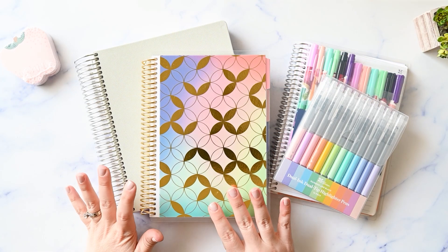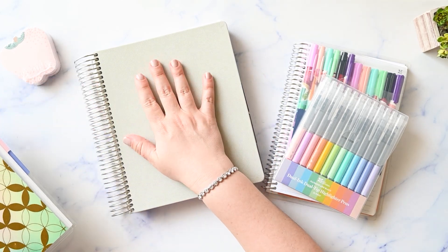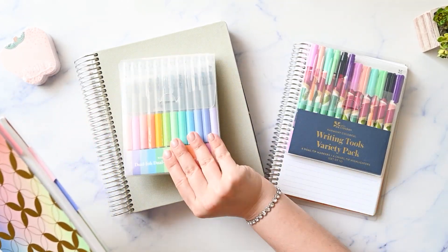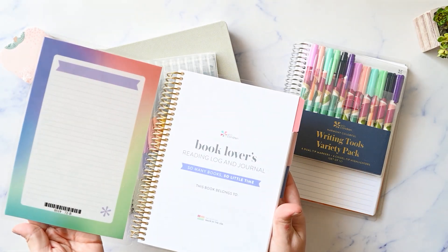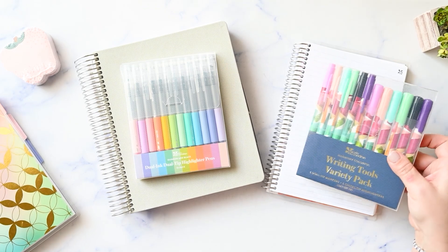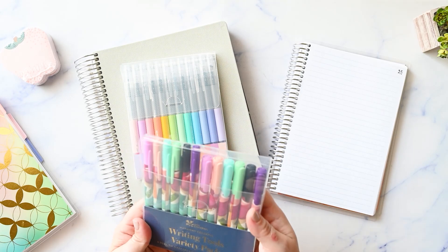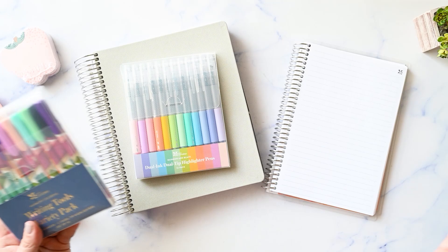This was my Erin Condren Teacher Lesson Planner haul from that launch and I did get a teacher lesson planner, but I also threw in some other things that have been around that I haven't purchased before. So this is the Book Lovers Reading Log Journal and I have this Harmony Colorful Writing Tools Variety Pack. I have all of the other variety packs and I didn't have this set, so I wanted to pick up this just so I could have all of the colors.